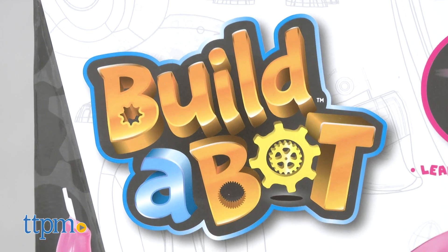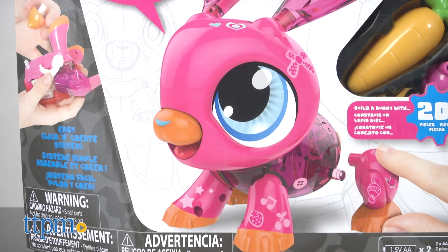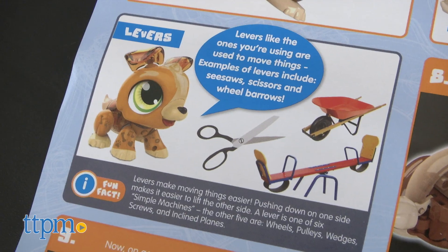Each kit comes with more than 20 pieces to build either a unicorn, puppy, or bunny. The pieces easily click together. As kids build, they'll read about engineering concepts such as motors and levers, and how they work.